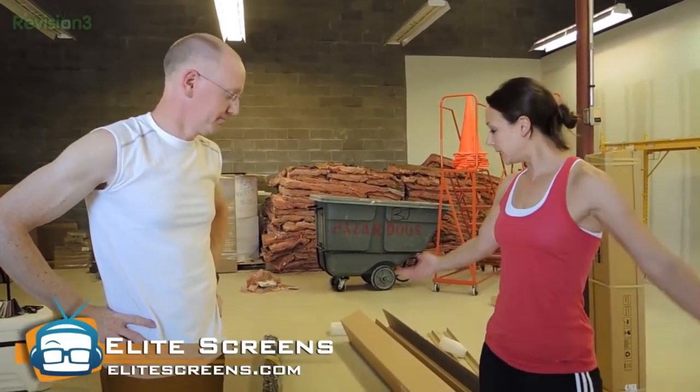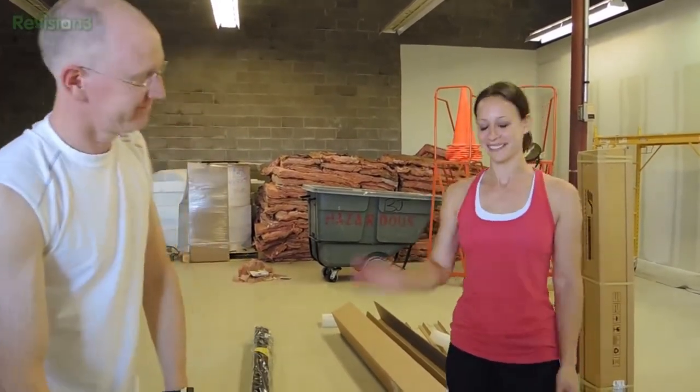Thank you guys so much for joining us. Be sure to give Elite Screens big thumbs up and social props. Thank you to EliteScreens.com. I can't wait to get this stuff installed. Thumbs up on YouTube if you love Elite Screens doing this for us. I'm Callie and that's John. Bye!